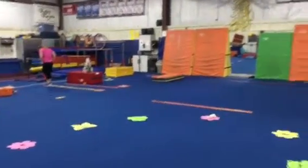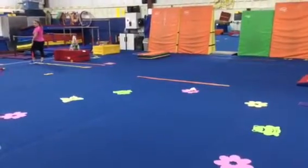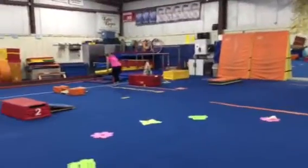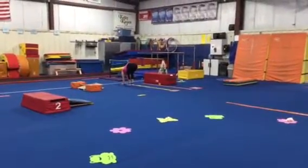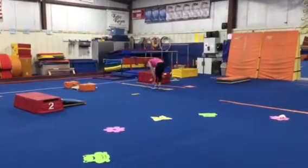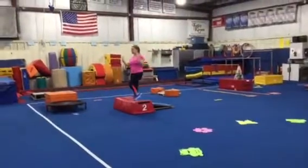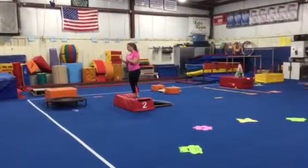For our regroup we'll head back to our circle where we're gonna play a game of hot potato with a farm animal to the Bingo song. Station number 1 on vault, we're gonna hop our feet and hop our hands backwards this week all the way down the line. Station 2, we're gonna work on our run, proper hurdle to the board, and a straight jump up onto a block this week.